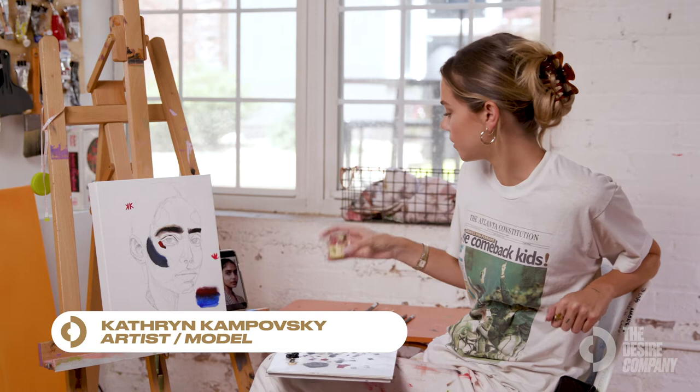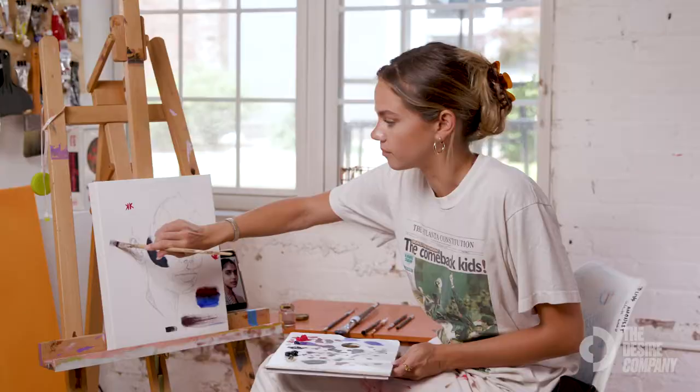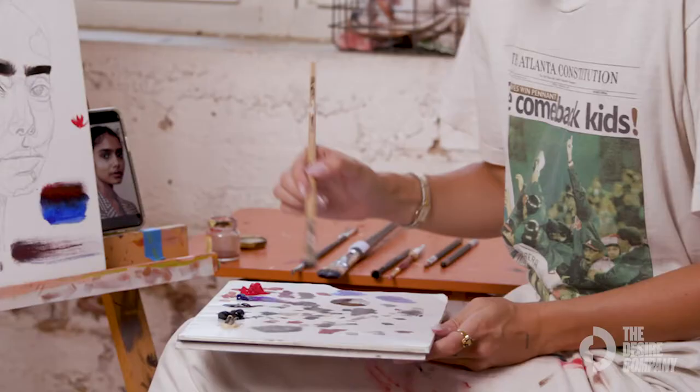What I have here is just a little tiny jar of mineral spirits, which is essentially just a paint thinner. While I'm painting, if my brush gets to where it's not depositing the color onto the canvas how I want it to, you just lightly dip your brush into that mineral spirits.